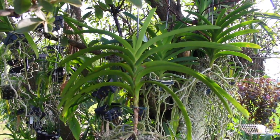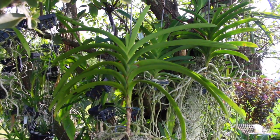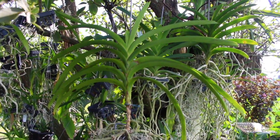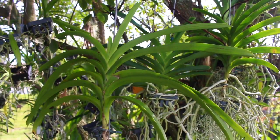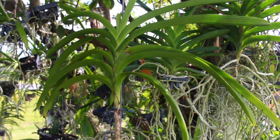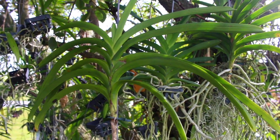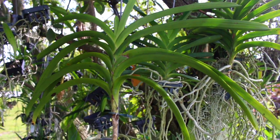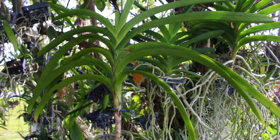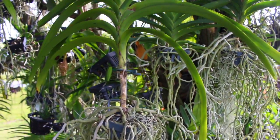In actual reality, what we did was an extreme propagation method, which I like to call the shock method. The reason why I call this the shock method is because that is exactly what we did. We put this vanda right here through extreme shock, in hopes that it would be in survival mode and therefore would throw off some keikis or some offshoots, in hopes of surviving through its offspring.